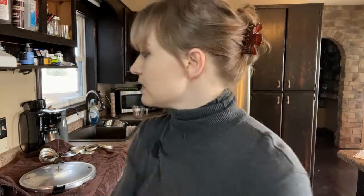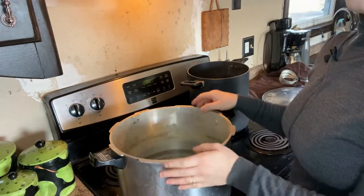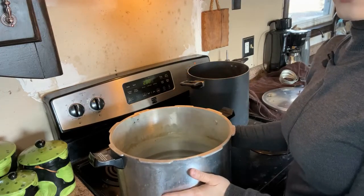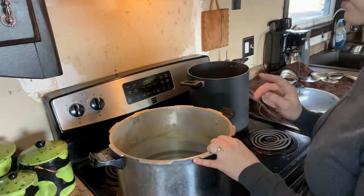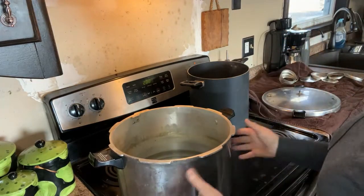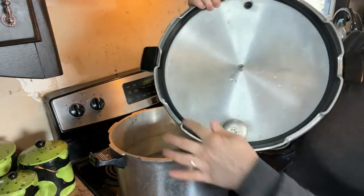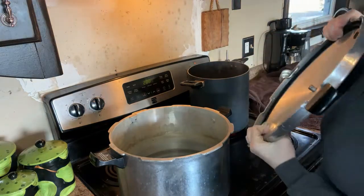Let me show you what my pot looks like. This is my stock pot — as I said, I put three quarts of warm water, no matter how many jars, no matter what size. Mine always needs three quarts of warm water in order to work properly. I've got my lid here that has a rubber ring around it so that it will seal, and that's how we get it to pressure.